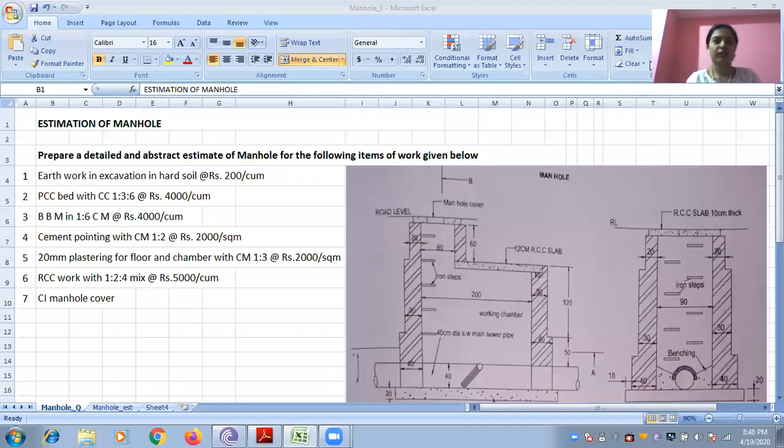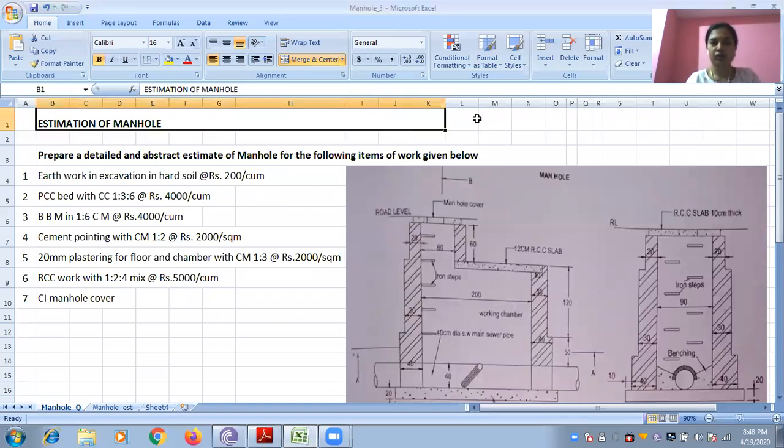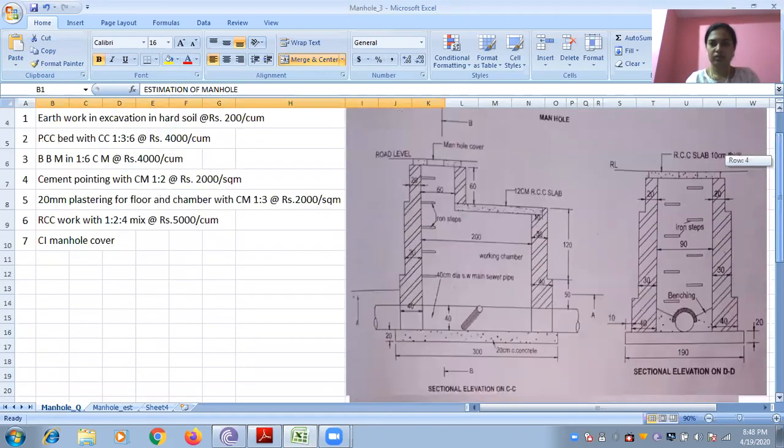Good evening students. Today I will start with the estimation of another manhole. This is the given drawing. This is slightly different from the previous manhole. You have stepped brickwork here and you have RCC slab here and also here.